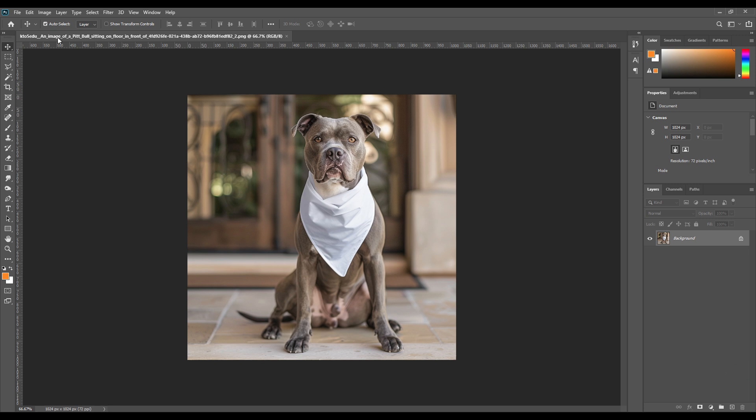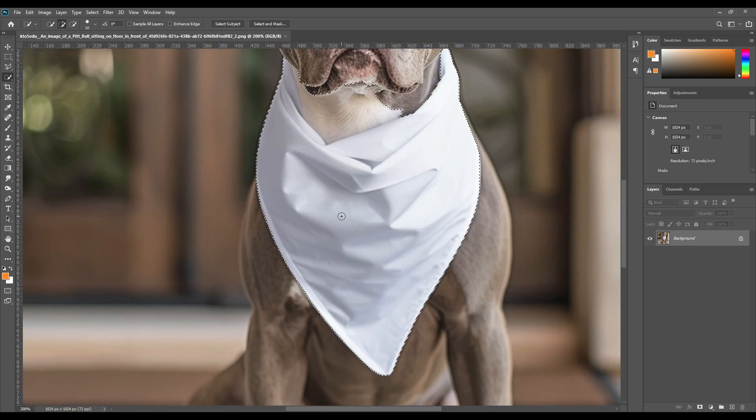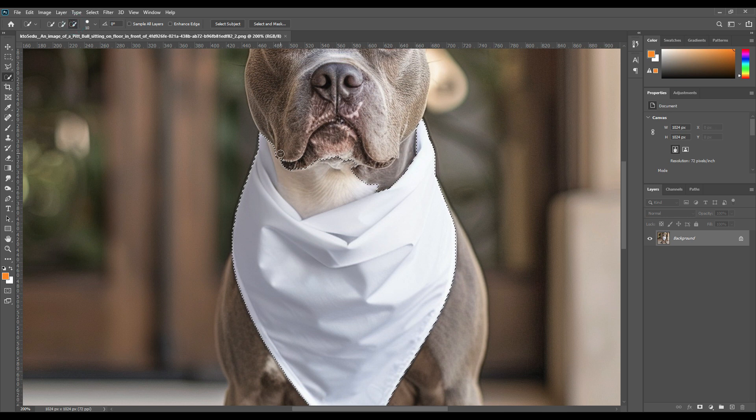Without any further ado, let's begin. At the very first step, we will select the Quick Selection Tool and zoom in on the picture by pressing Ctrl+Plus. With the Quick Selection Tool, we will use the plus tool to select the necessary area, then switch to the minus tool to deselect the excess parts. Using these plus and minus buttons, we will select our object completely — this is a new trick, so feel free to rewatch it.